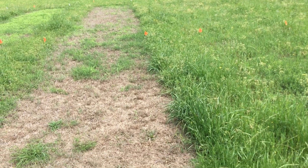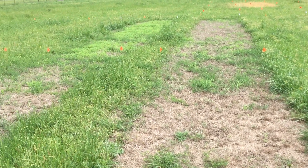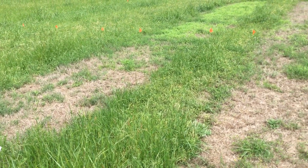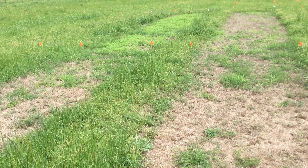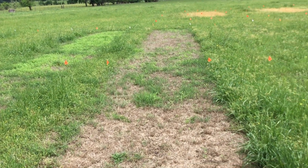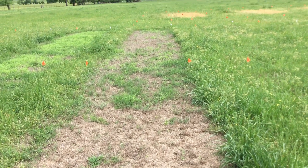We did that after the Bermudagrass had had a frost on it, so it was dormant — that was in November. We had a pretty cool, cold November; we had some frost in there that knocked the Bermudagrass back, so there was no green leaf tissue on the Bermudagrass.